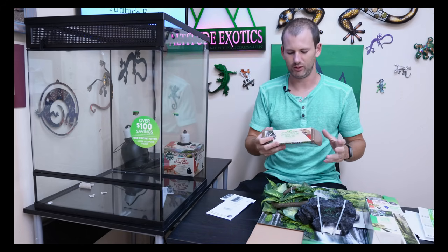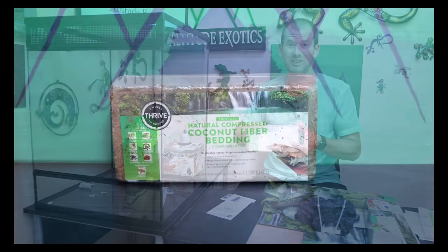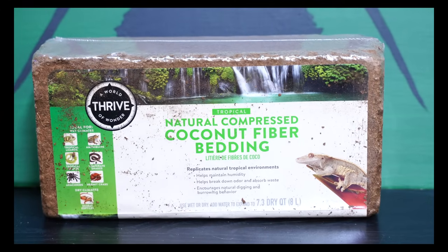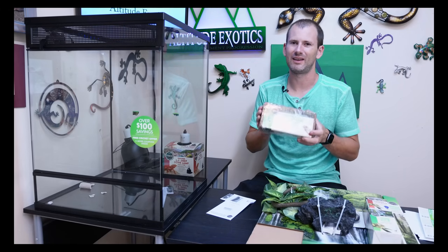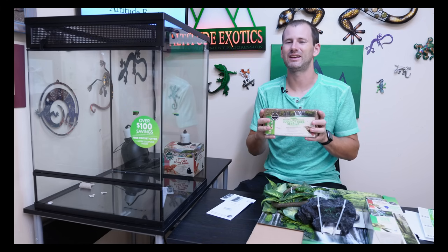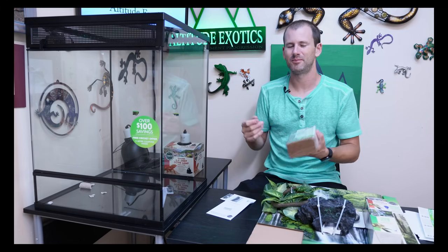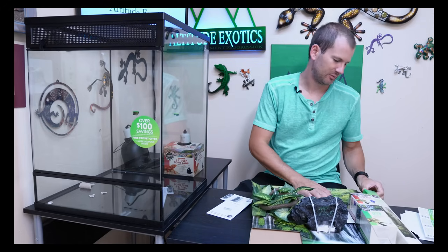They also include the Thrive natural compressed cocoa fiber bedding. I've used this before — a lot of my lay boxes for my crested geckos use this exact product. There are a couple of different brands that make this but the Thrive brand is very nice, as good as anything else. It's great that they include this in here — again, Zoo Med and Exo Terra did not include any kind of bedding. This one brick is about nine bucks if you go buy it separately.